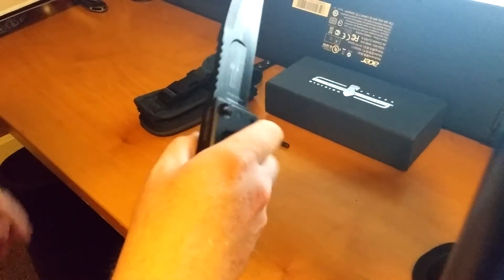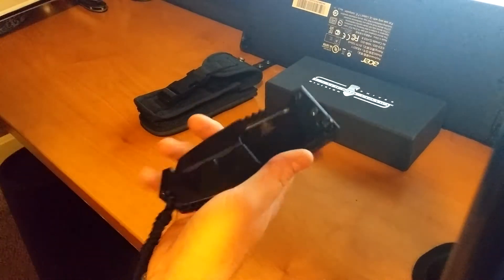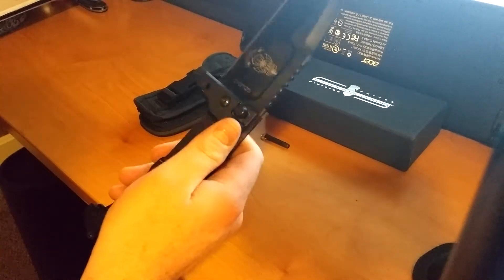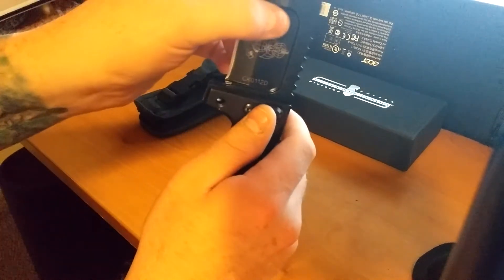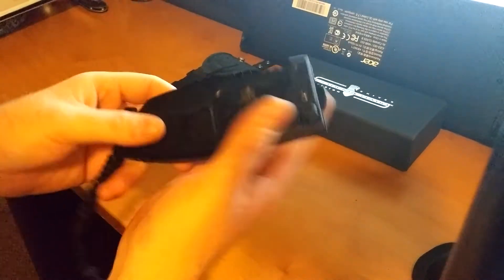Massive knife, massive folding knife. Just — I can't even describe it. A little bit of blade play, but not much. The locking mechanism is a little bit of a bitch to get closed, but you'll get used to it.